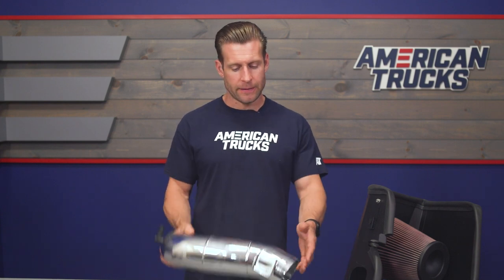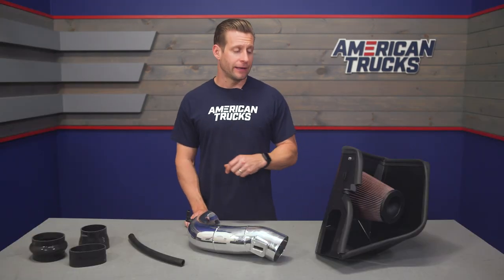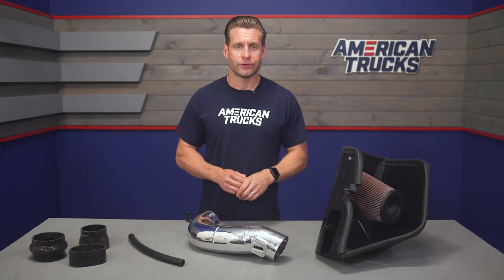Breaking down some of the individual components of the K&N — of course we're talking about the polished aluminum intake tube, which we've already discussed at length. You're also going to get one of K&N's signature oiled filters. This thing is washable and reusable; just make sure to re-oil it correctly after cleaning, and it should last you the life of your truck.